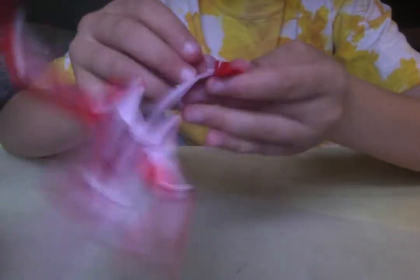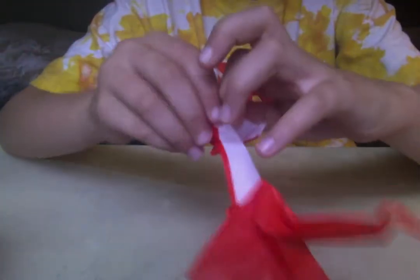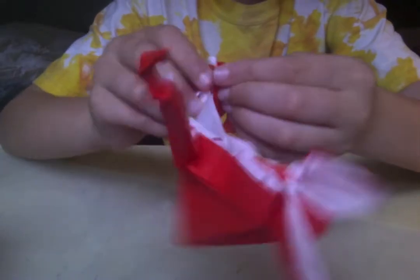And shape the teeth. Add more teeth if you want to — we normally just do one or two.